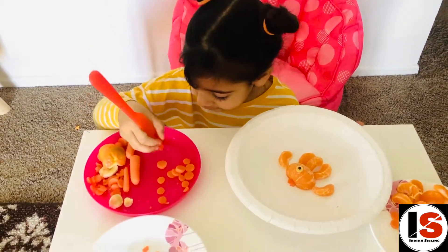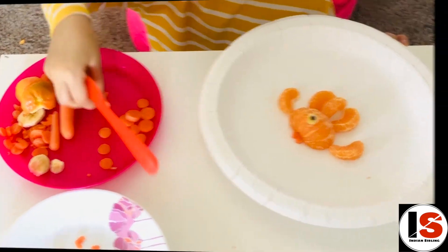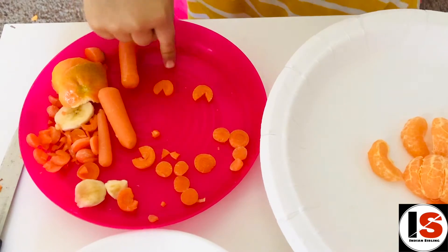You'll need to cut tiny, tiny triangles from the carrot circles. Done — got one. Now shape the triangle like this, make it smoother like this.